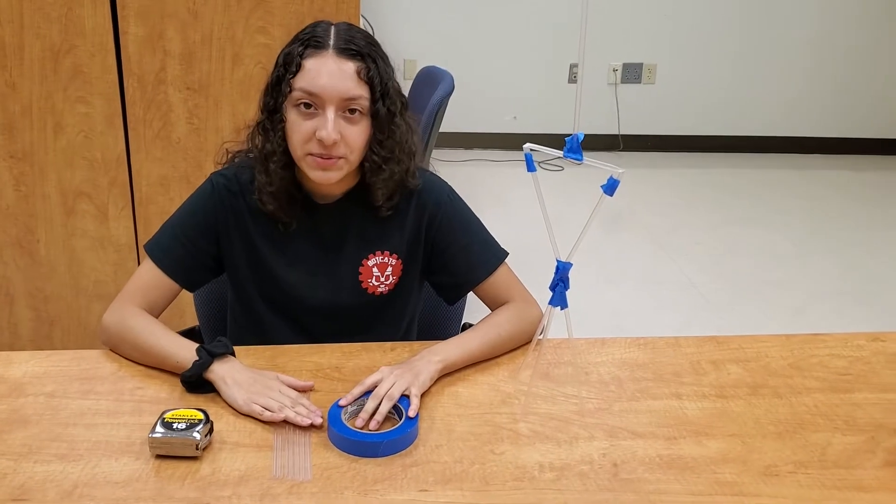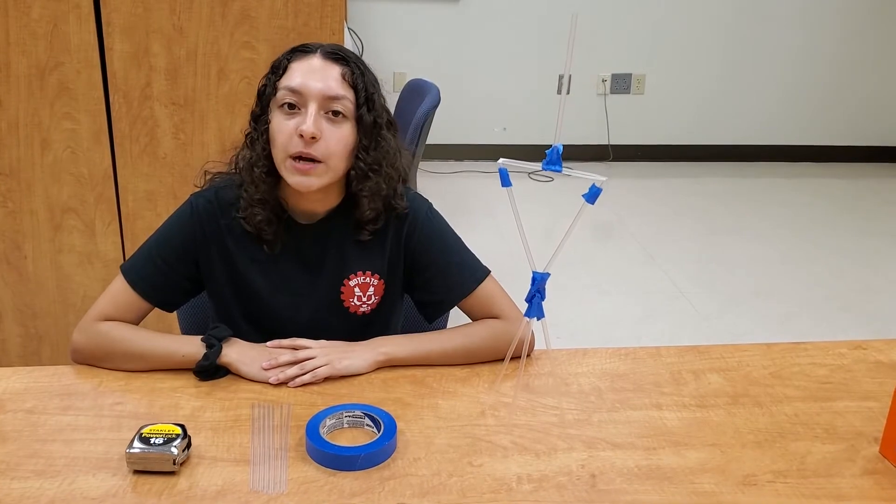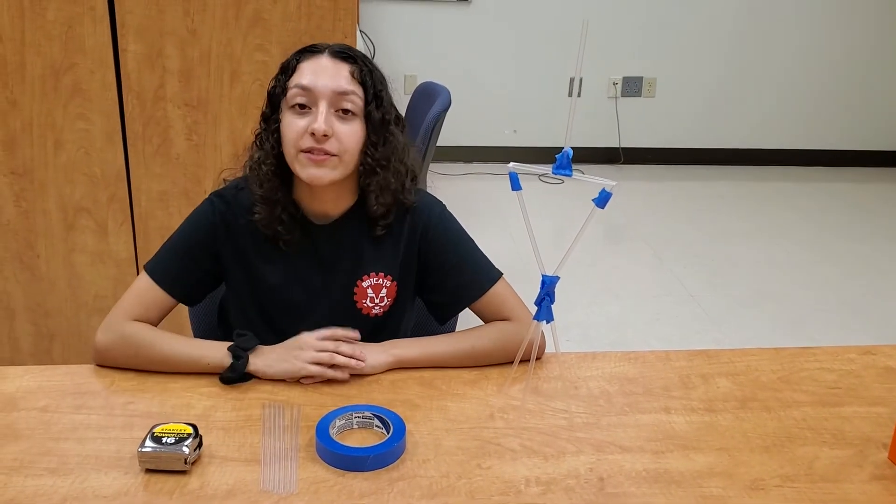There are two rules for your tower. One, you can only use the materials that we provide, and two, it has to be able to stand up on its own. The goal of making your tower is to see how tall you can make it without it falling or breaking.